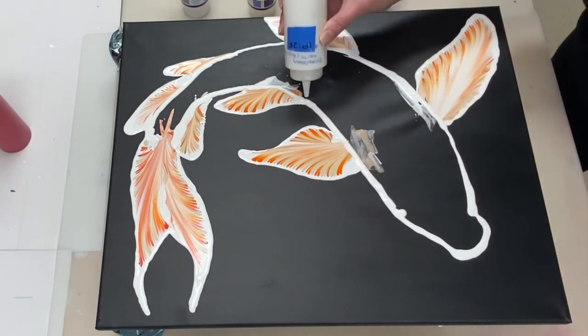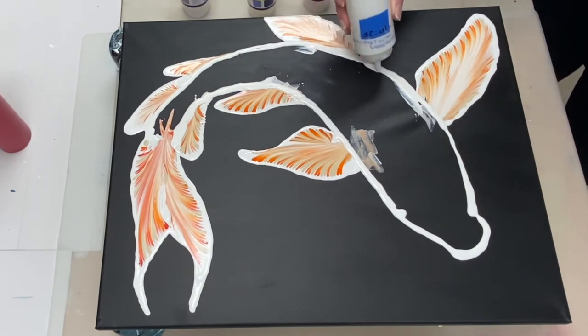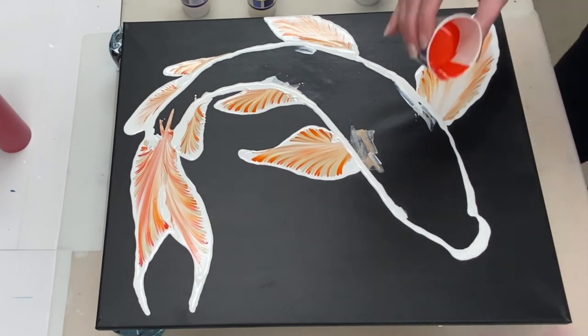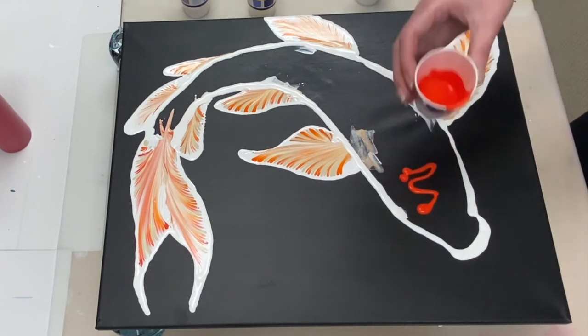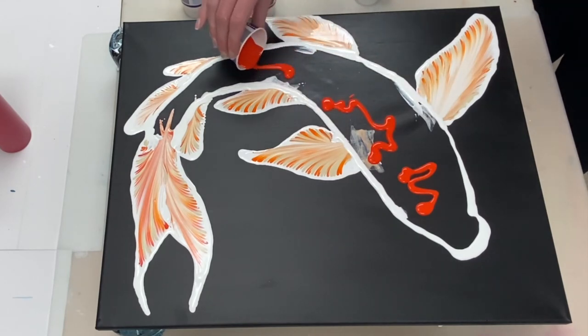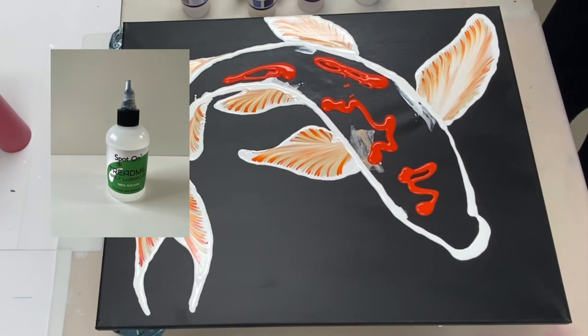So now I'm preparing the body of the fish for the swipe by laying down the colors that I'm going to swipe over, starting with the Vermilion. All the colors that I'm going to lay down for the base are mixed one part paint to two parts Floetrol with one really small drop of silicone in them.